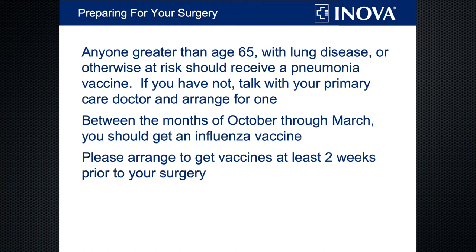We also recommend a flu vaccine if you're coming in during flu season. Neither are mandatory, but if you choose to get vaccinated, give yourself at least two weeks before surgery if possible so you have time to develop immunity.